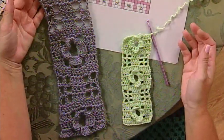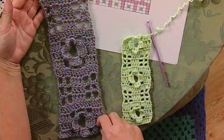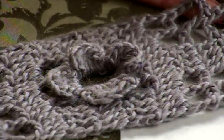I also worked this up in a worsted weight yarn to show you that although it's the same exact stitches, it looks a little different in the larger yarn, which I think would make a really pretty scarf. That's a quick look at filet crochet on today's Crochet Corner.